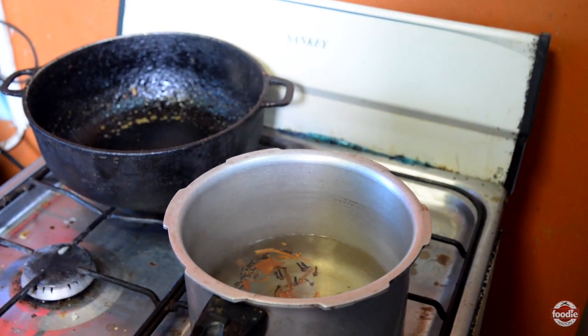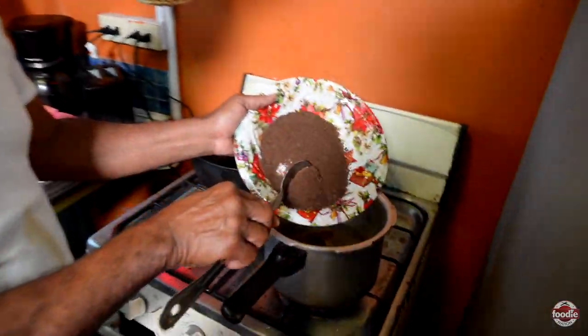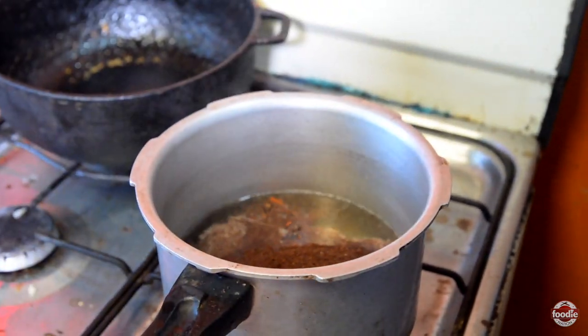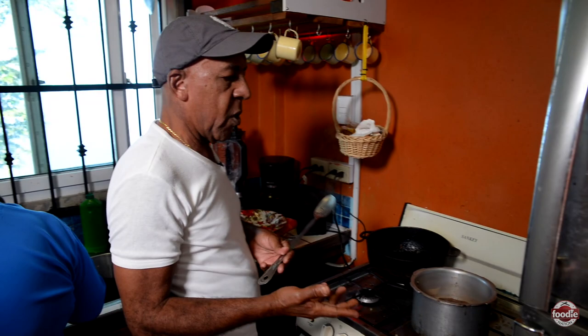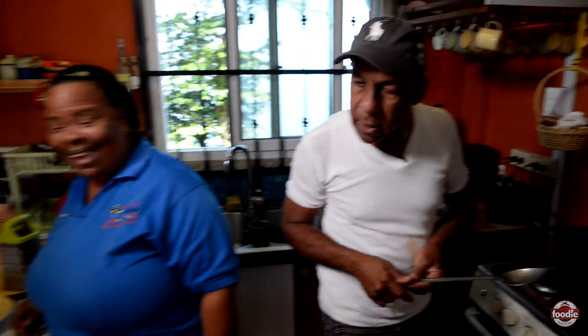Looking good! So this has to boil up, similar to coffee and those things, and then we're good to go. We're leaving it to boil for about four or five minutes so that the clove and the spice and everything goes through it. So when you're drinking that cocoa tea, you're drinking a strong tea. Miss Julia — yes, nice! That's what we're talking about.